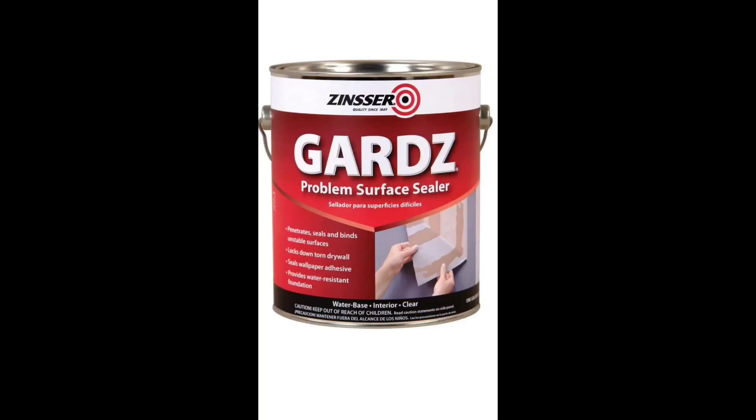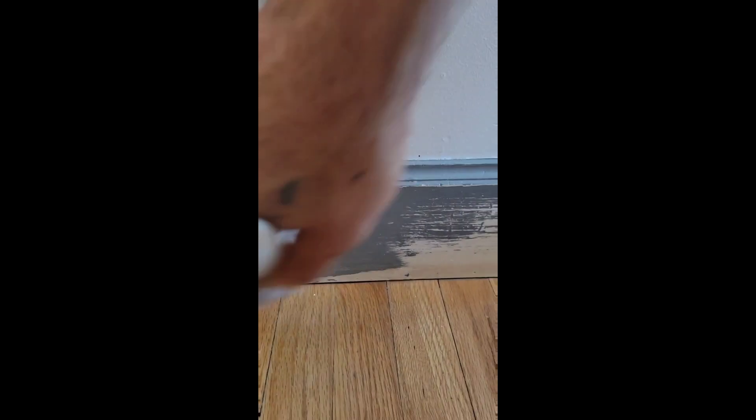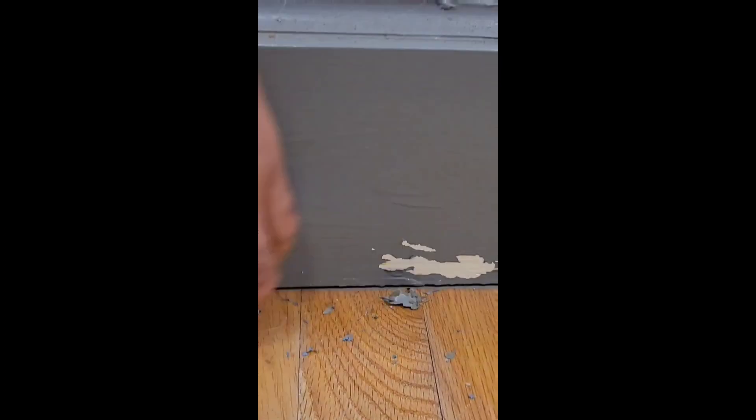If you don't have a Sherwin-Williams near you, go to Home Depot and pick up this product. Now paint your trim again with a good trim enamel. And that's how you prevent your paint from peeling in the future.